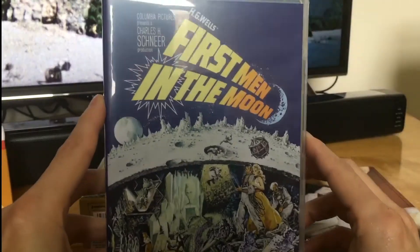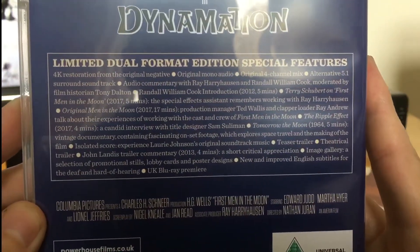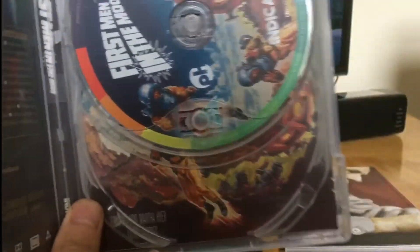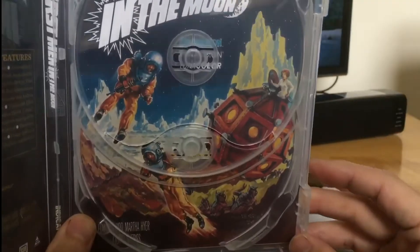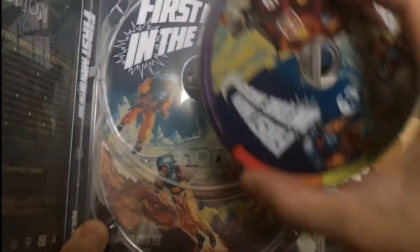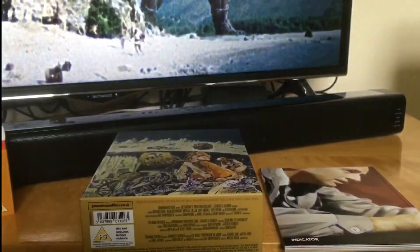Then we have First Men in the Moon — there's the special features. It's really nice to have loads of special new features. There's the picture on the disc and then we've got alternative artwork again. I think I actually prefer that artwork to the outer one.